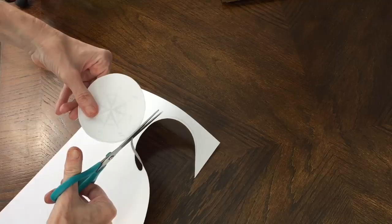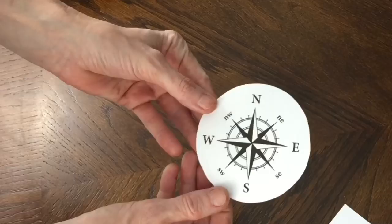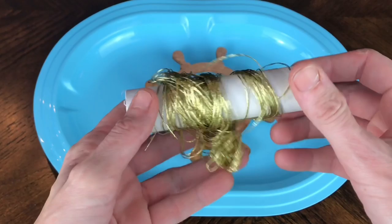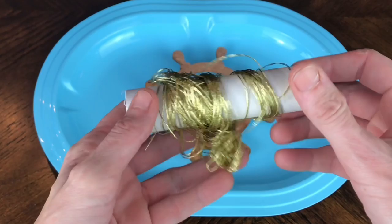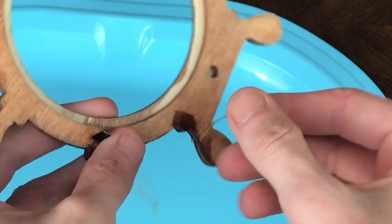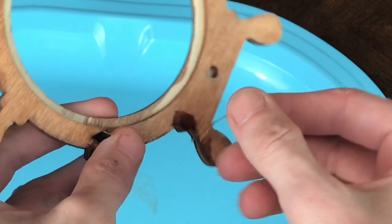To embellish the captain's wheel a little further, I'm going to add some gold lane cord to each of the handles. I got this lane cord at Michael's in the jewelry section. I put a dab of hot glue on the back of the handle, placed the end of the lane cord in the hot glue, and began to wrap it around the handle.